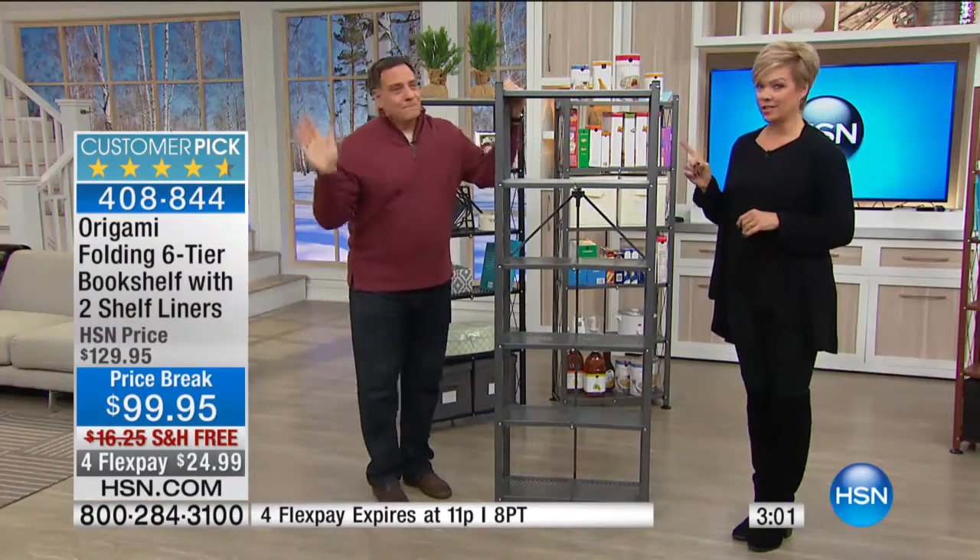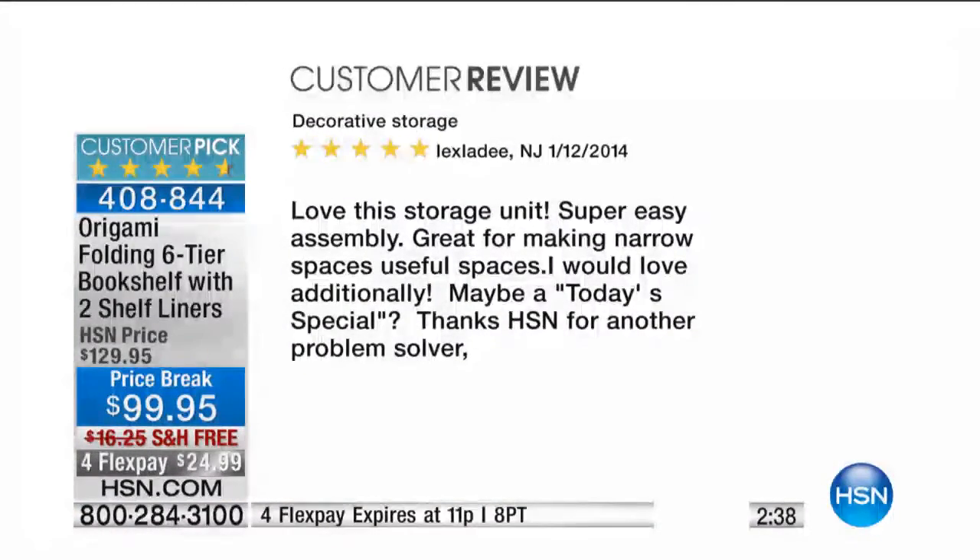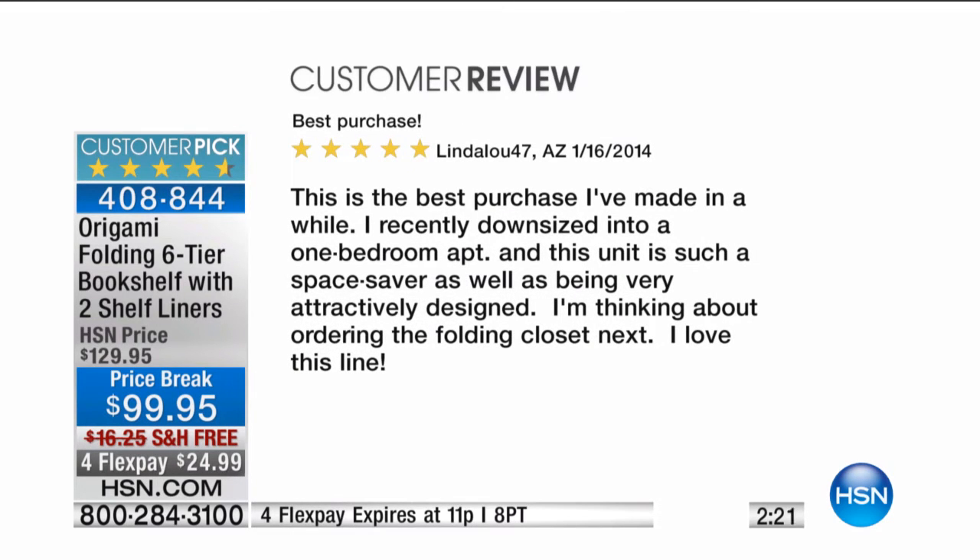I have not seen us do this at this price ever. They're normally $129 and they sell themselves at $129. If you got one variation of origami in the past and loved it, you want as many different variations as you can get. This category has exploded because it's just so useful. Here's a five-star review: 'Love the storage unit. Super easy to assemble. Great for making narrow spaces useful spaces. Thanks HSN for another problem solver.' And here's one more: 'This is the best purchase I've made in a while. I recently downsized into a one-bedroom apartment and this unit is such a space saver, as well as being very attractively designed.'